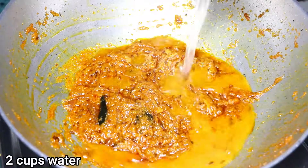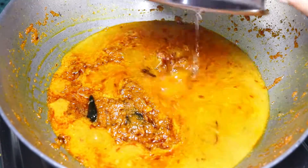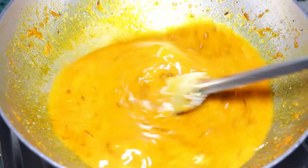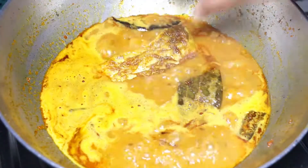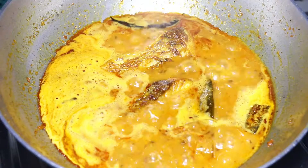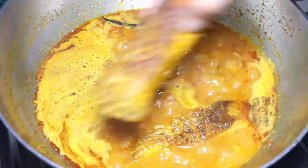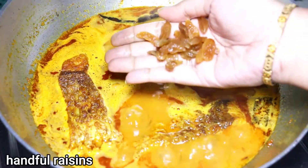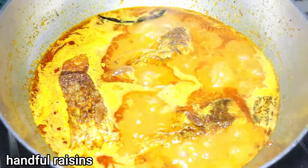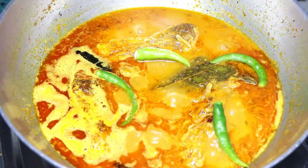Now I am adding the beaten yogurt, stirring very well so that the yogurt does not split. Once everything is well cooked, pour 2 cups of water — you can also add hot water. When the curry comes to a boil, gently add the fried fish into the curry. Add a handful of raisins and also add the slitted green chillies.